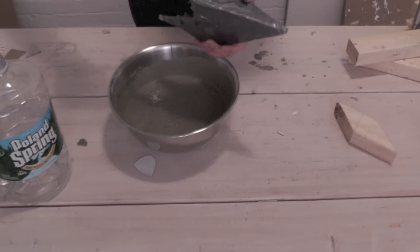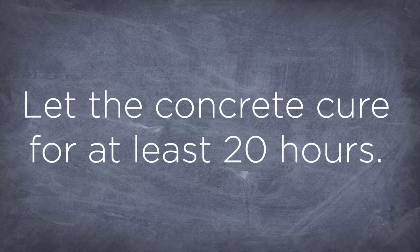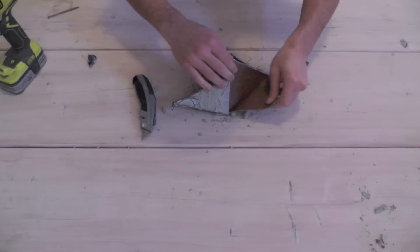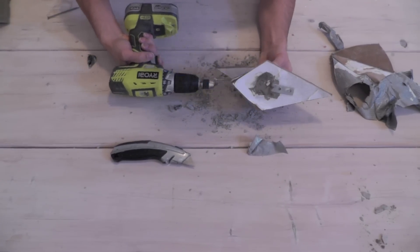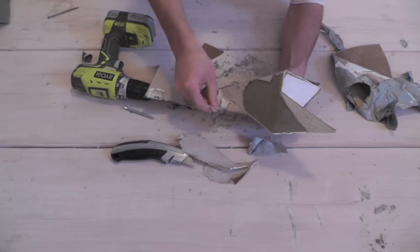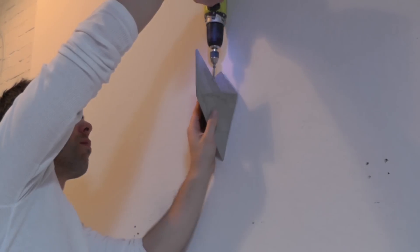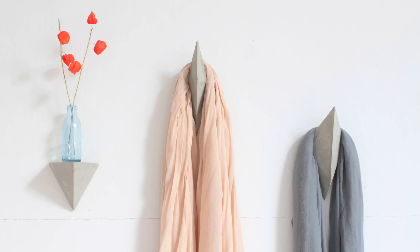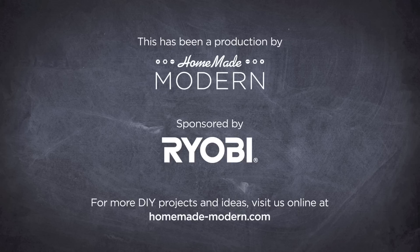Mix and pour the concrete and make sure it gets down into all the corners. Use these concrete pieces individually or as a pair to make a shelf.